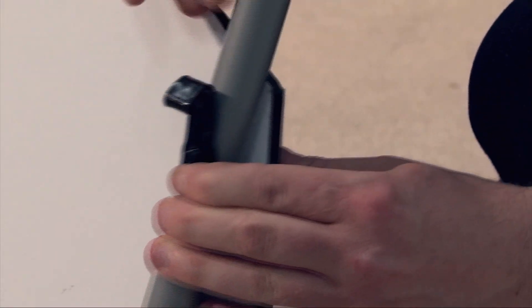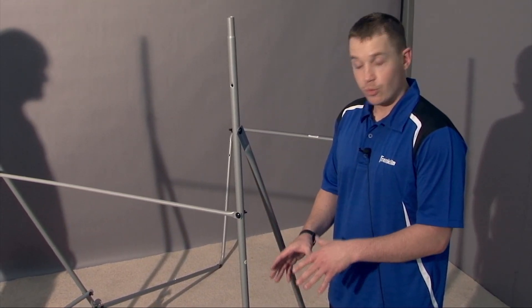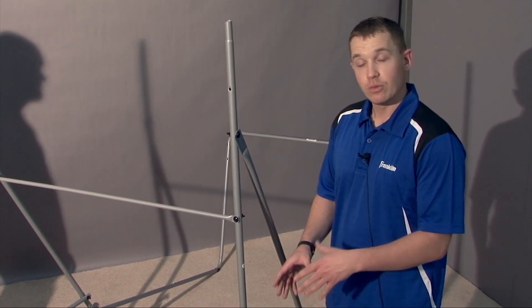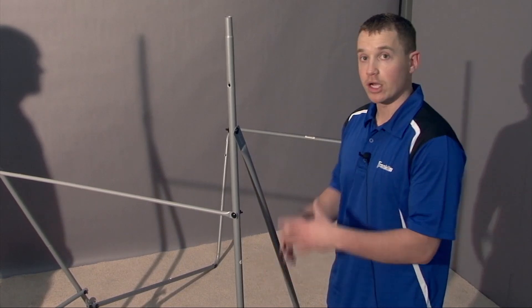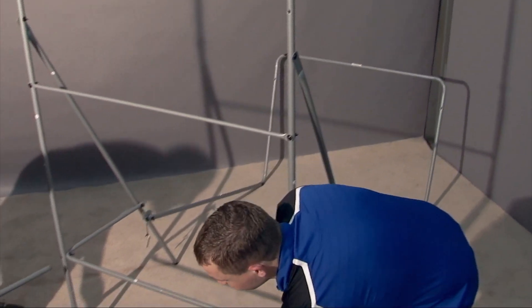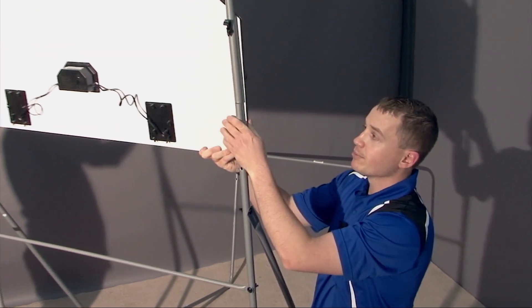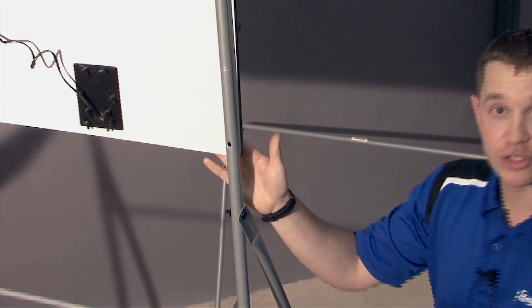Attach another washer and a hook facing up on the back, then finish with a wing nut and repeat on the other side. Once the frame is fully assembled as well as the backboard with the rims and sensors attached, place the backboard on top of the frame using two adults. Once you lift up the backboard, it simply slides right onto the pole. Attach two bolts and the backboard is good to go.